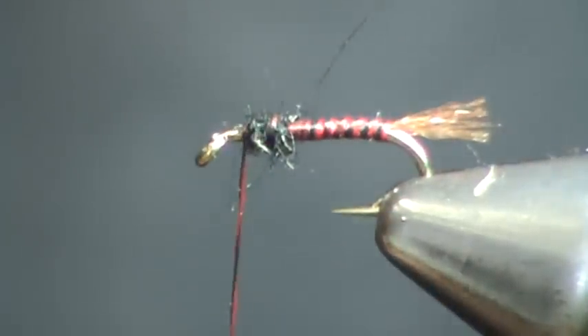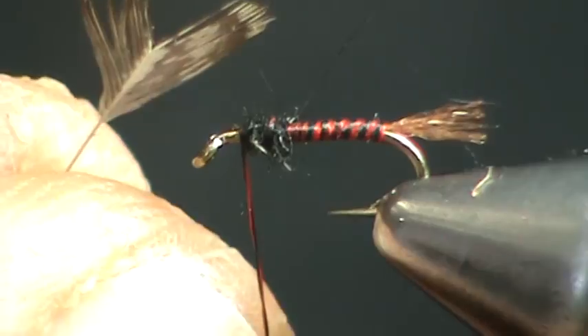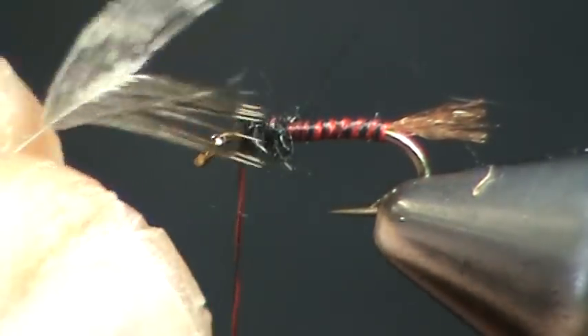Now finally we're going to tie on a Soft Tackle of rough grouse. You can use Hungarian partridge or rough grouse — I prefer rough grouse. This is immature rough grouse, gray phase, with very small feathers.